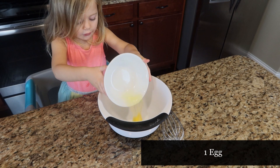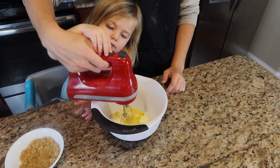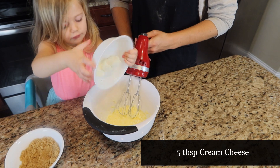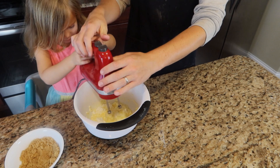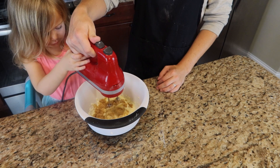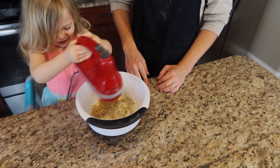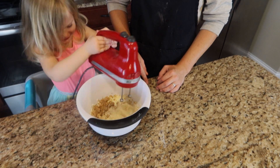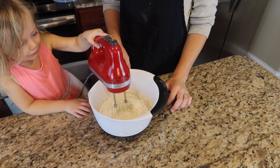In a separate bowl, we're going to add one egg and four tablespoons of softened butter, then mix that all up until the mixture is nice and smooth. Then we're going to add five tablespoons of cream cheese at room temperature and mix that up until smooth. Once we get that nice and smooth, we're going to add three fourths a cup of brown sugar and mix that up as well. Then we're going to add our dry ingredients from earlier and mix everything together until nice and smooth.